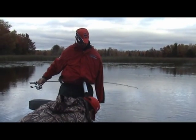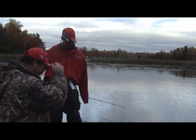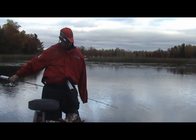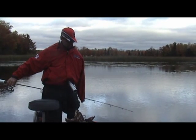Little pike. Nice hit though. It was a good hook set. That was a good hook set. Big one — look, it's a big one.